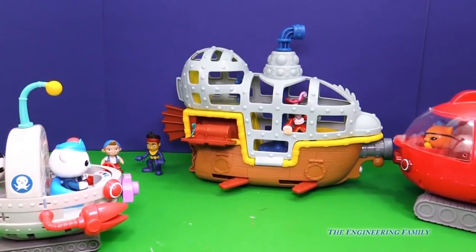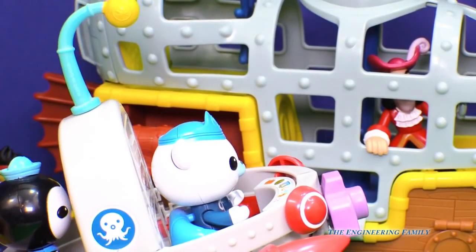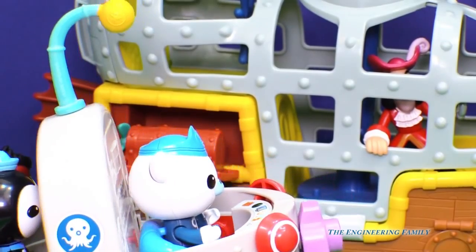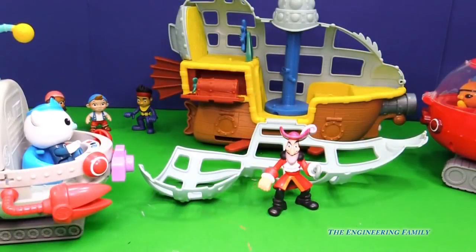They're gonna be able to get Bucky back. I think Captain Hook has met his match now with the Octonauts. I think they're gonna be able to open it. Captain Hook's getting away!